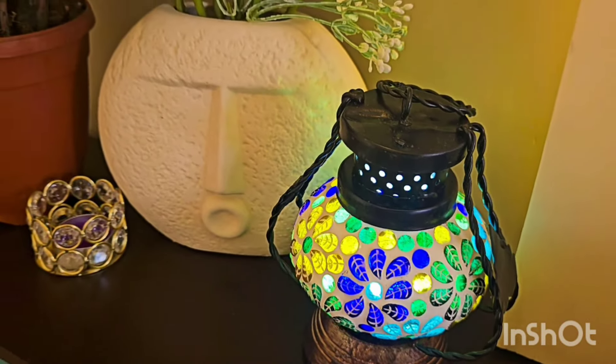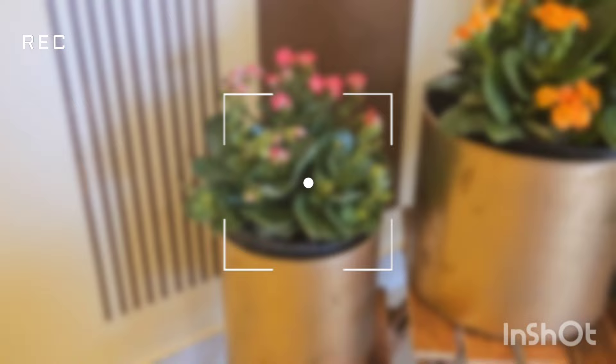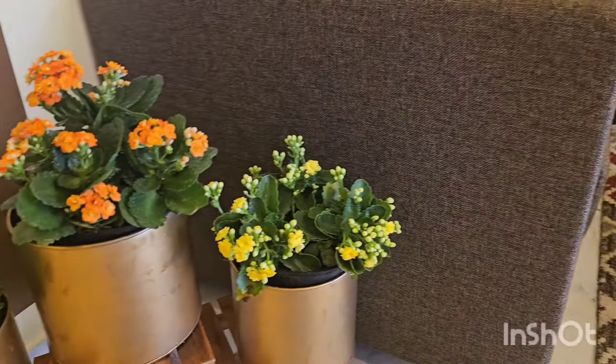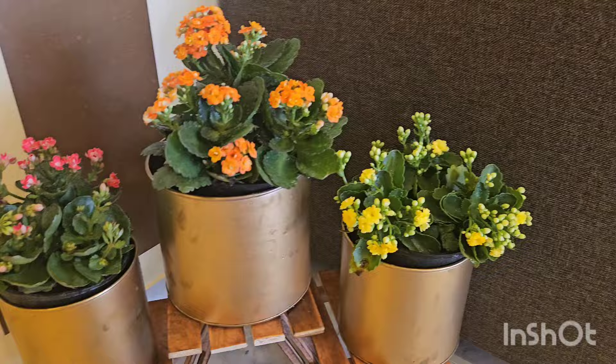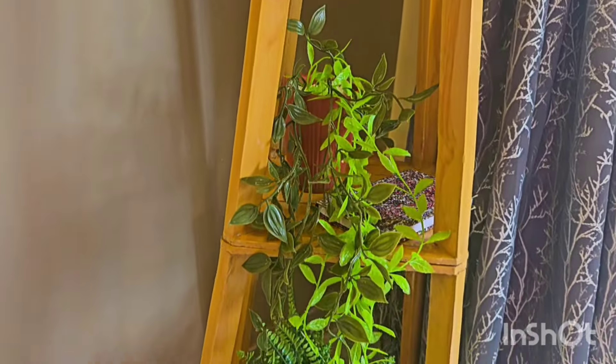Hey everyone, welcome to Spandan Diaries. Hope you all are doing well. Today I have brought you a home decor video from which your house will look very rich and classy. It is also at a very affordable price. See the video until the end and the other products I have mentioned in the description box. So without any delay, let's go on our video.